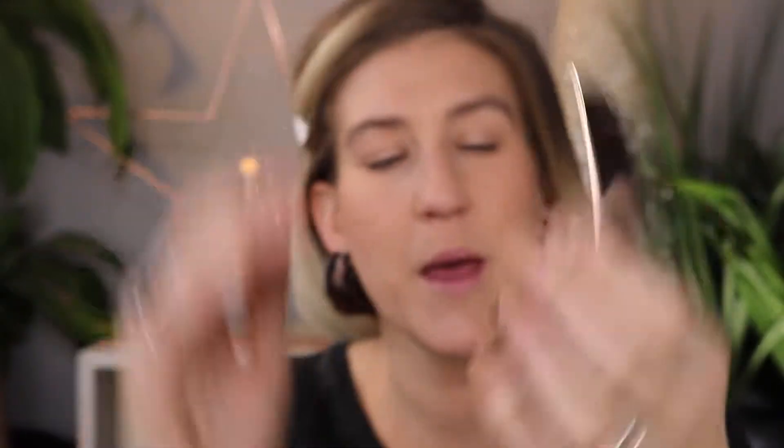Next we're hitting up some blush, staying in the Hourglass family — the Ambient Lighting Blush in the shade Luminous Flush, which is supposed to be a champagne gold color. Doing a quick swatch, it's very very faint but very buildable, and I have to say I really quite like this. The full size retails for $45; I picked up the mini for $32. It's nice and faint, very buildable, and gives a nice luminous flush. The gold you see in the pan doesn't really translate to any sheen on the face — just a very subtle flush.